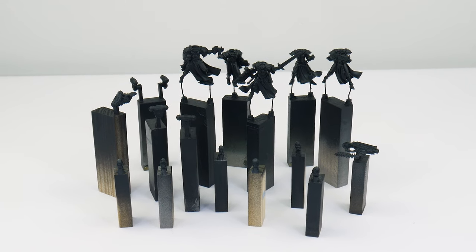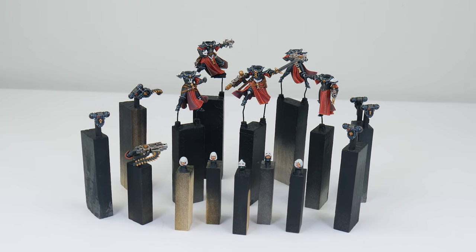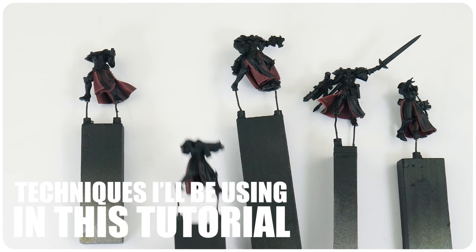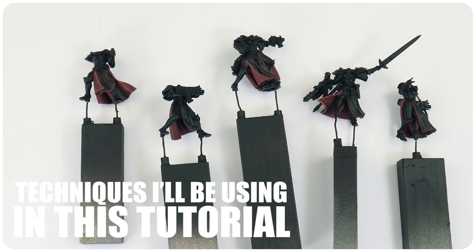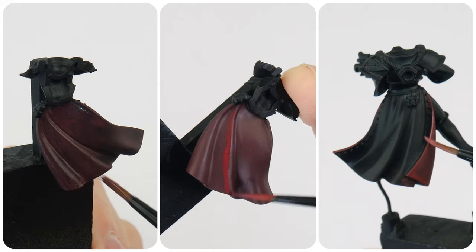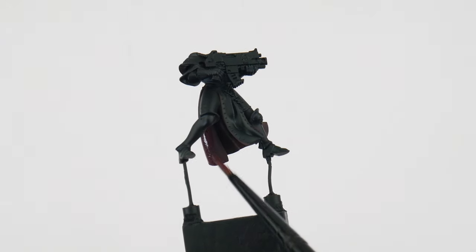Overall the only bright color is the vibrant red robes. I'm going to be covering a lot of different things in this tutorial to help you get your own battle sisters painted, and you should have no problem following along no matter what your skill level. Throughout this tutorial I'll be showing you all the techniques and steps you'll need, and I'll be splitting the tutorial up into different chapters.